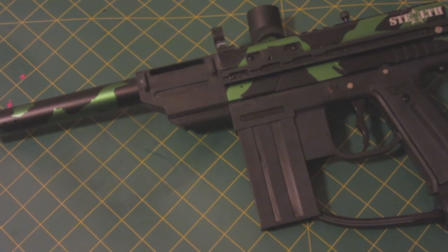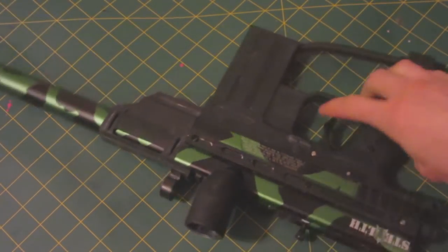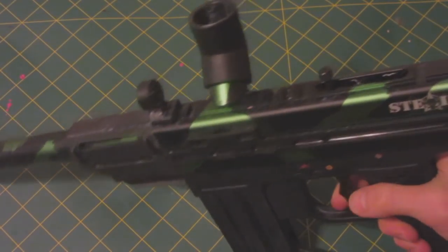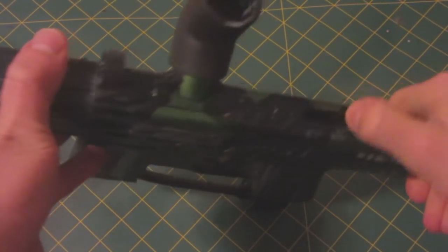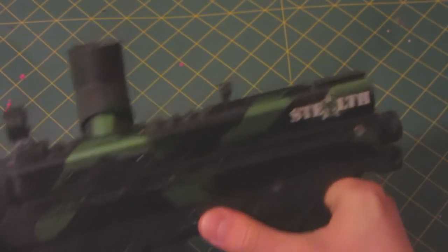Hello everyone, I'm Mentor719. I just went out and bought this gun off of Kijiji from a guy that lived about five minutes away from me. It is a fully working paintball gun, a nice simple little one, and it's called a Stealth.